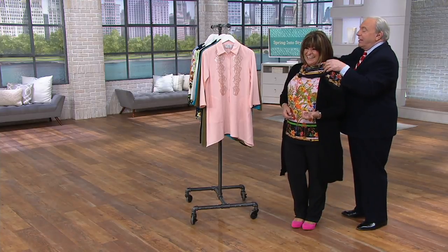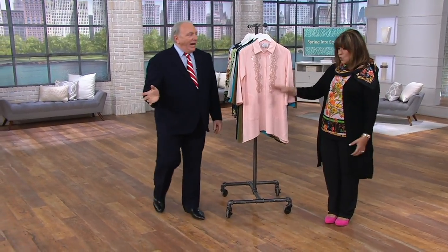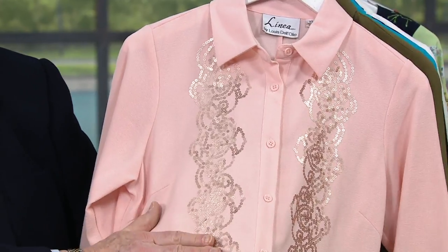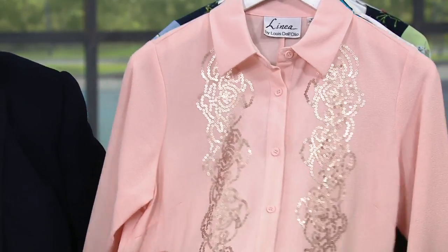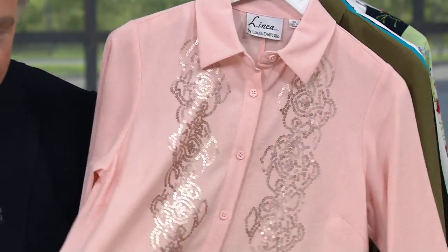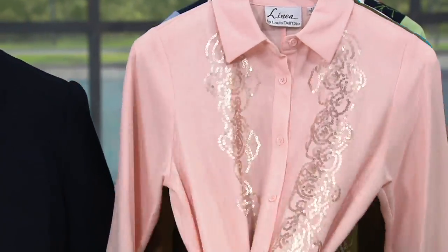Now, we're going to talk about this gauze crepe sequin top that should be gone by now. I don't even know why it lives here still. Should be gone. This is the perfectly pink. Look at the sequins — these are matte pink sequins. Beautiful. Gorgeous. That one is what we're calling perfect pink. It's got pockets, it's got the asymmetrical hem, it's got a plaque at front. It's in the gauze crepe, so it just drapes beautifully.